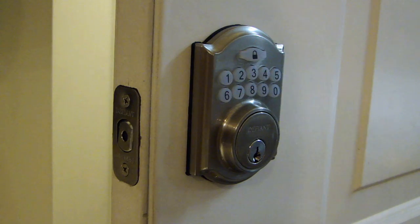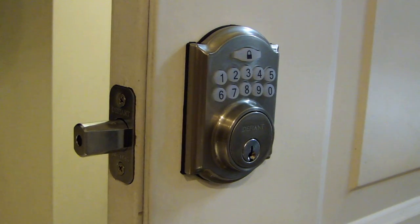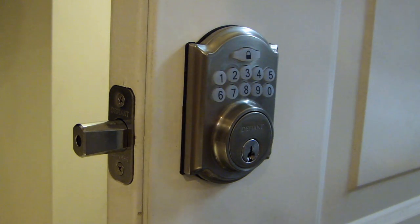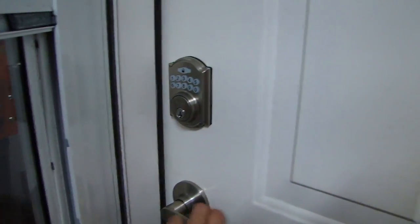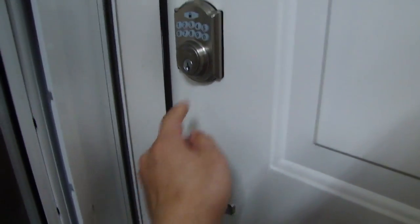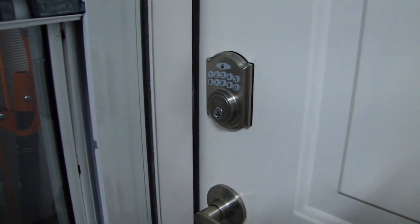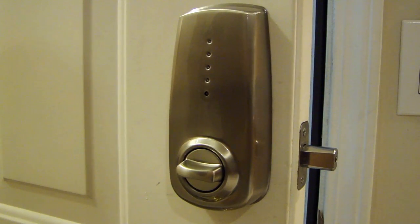Now that everything is programmed, I'll show you how to use it — it's very simple. When you leave your home and want to lock it, go ahead and press this lock button here, and you'll see that the deadbolt will lock. To unlock the door, all you have to do is enter your user code or the programming code and it will unlock. You can also close the door, press the lock button, and it's locked. To unlock it, enter your code and it'll unlock the deadbolt. Of course, from inside the home, you can also lock using the latch here.